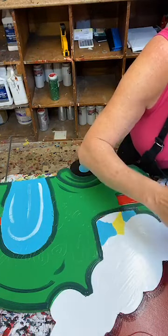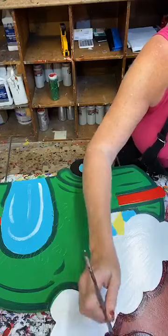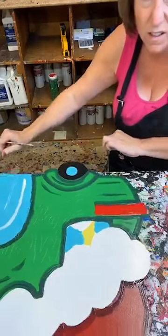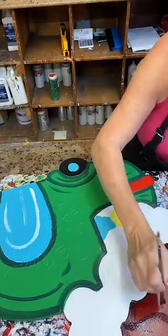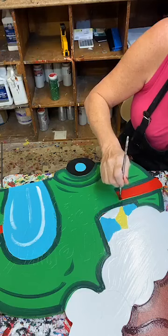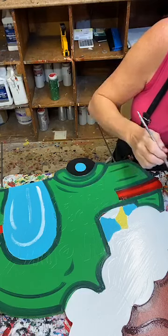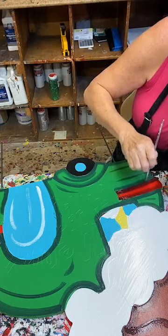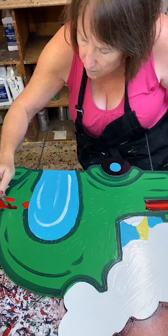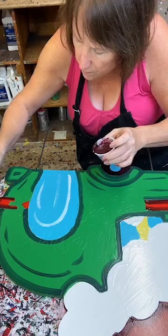I'm going to go around the perimeter of that hat and come up in here — there's that tail part of the hat — and just go ahead and do some brushstrokes in there of red. I'll do my red stripe right here, put some darker on there, and I've got a little bit over here to do as well.